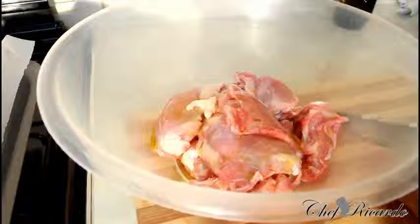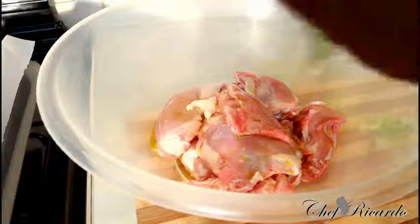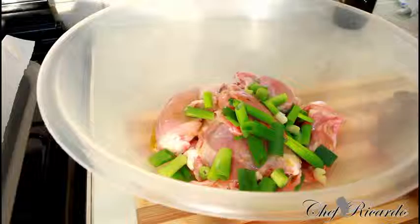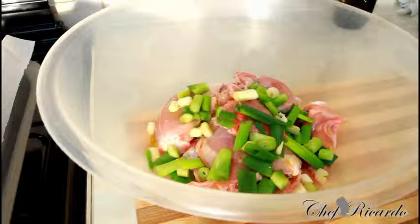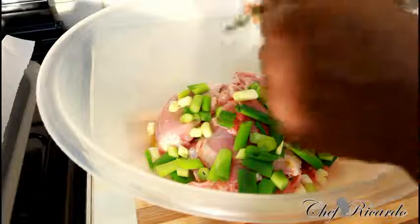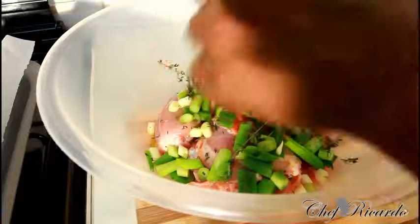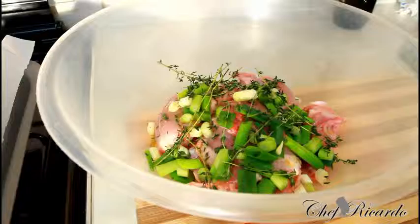Next I've got some spring onion, cut up a little bit more chunky so you guys can see exactly what I'm doing. That's the spring onion right there, really nice and lovely. Then I'm going to put on some thyme — just break it off to get the freshness from the thyme. That's the best way to use your thyme.